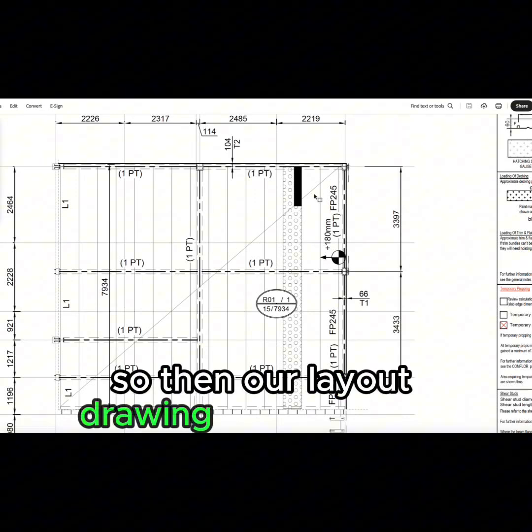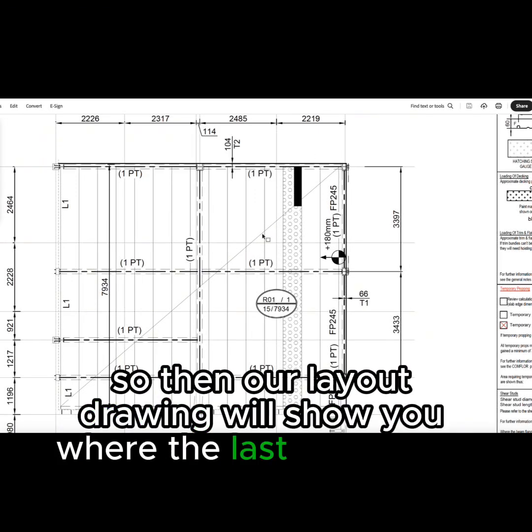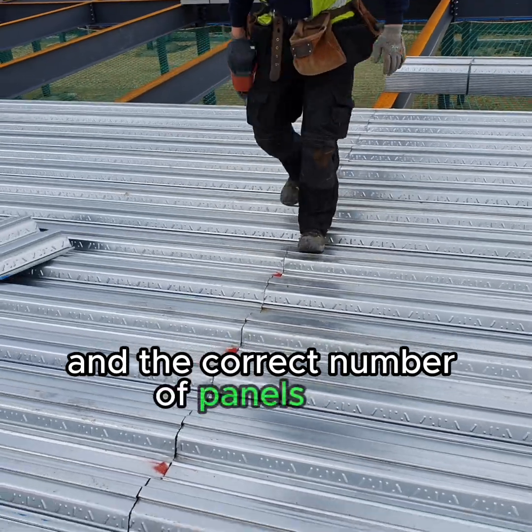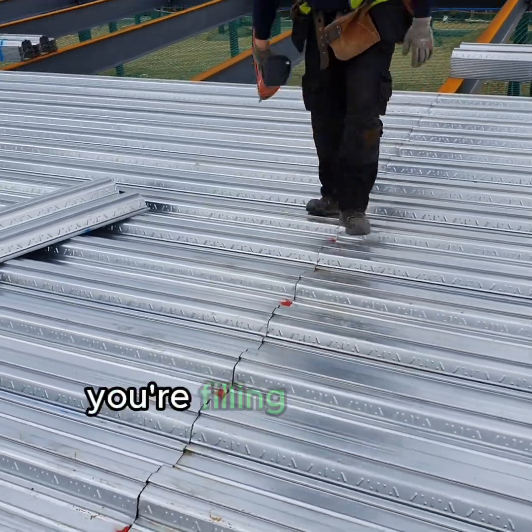Our layout drawing will also show you where the last panel ends, which ensures you minimise waste and the correct number of panels are manufactured for the floor you're filling in.